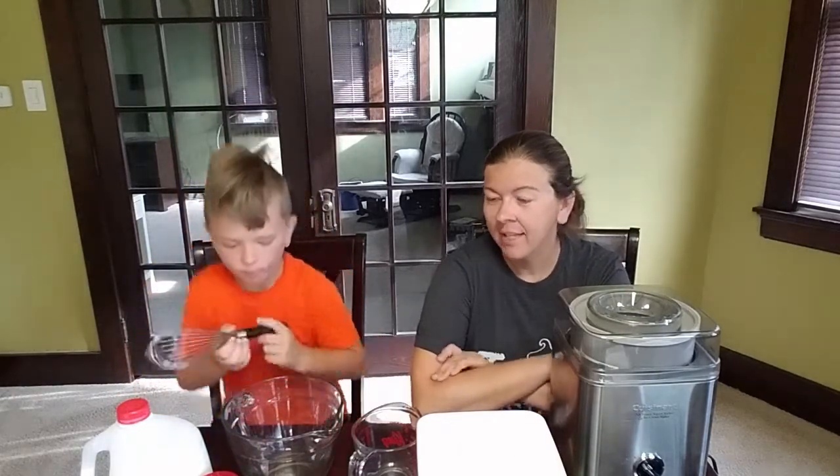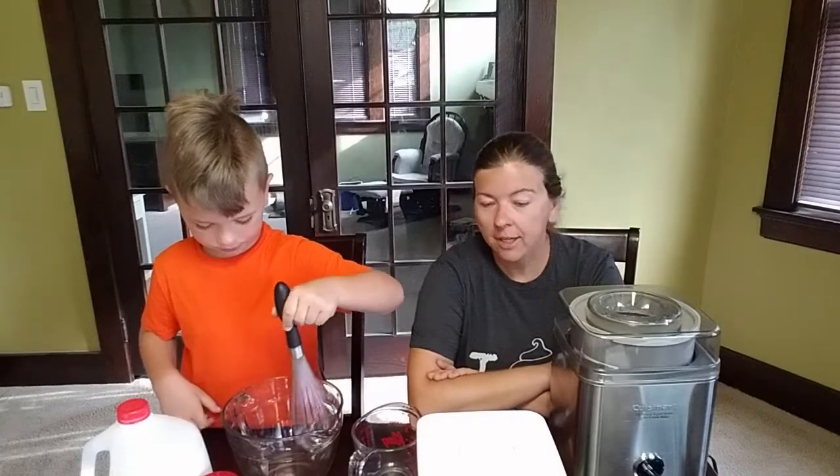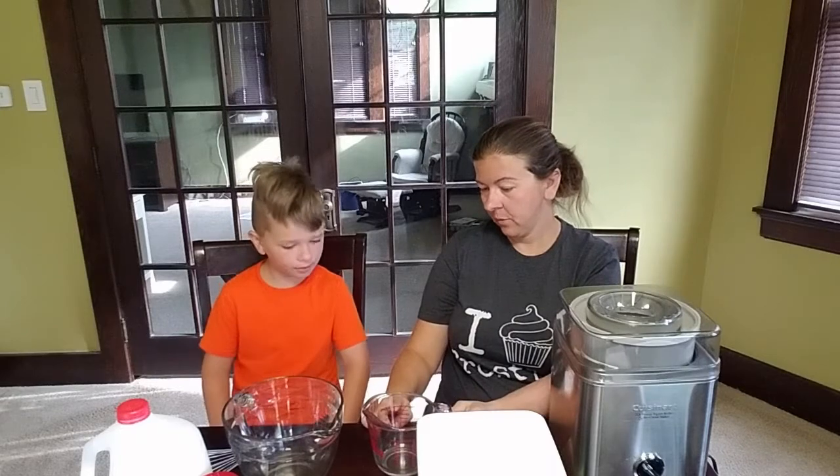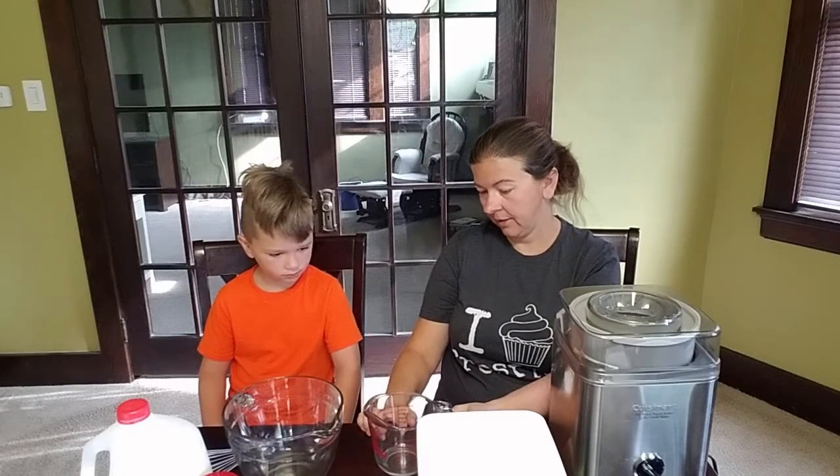It's time to make the base. We're going to use two and a half cups of whole milk — here's two cups and here's a half cup.